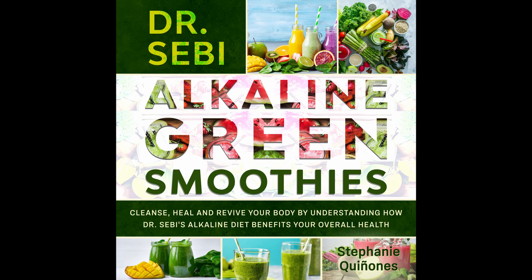Energy Boosting Alkaline Smoothie. Need an energy boost? Then look no further than this smoothie. Prep time: 5 minutes. Cook time: 1 minute. Serves: 1.